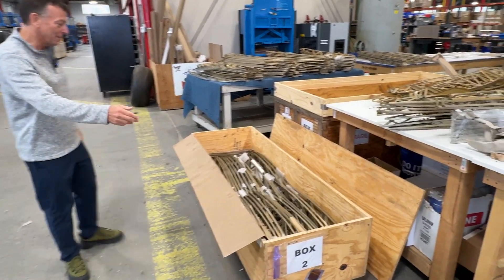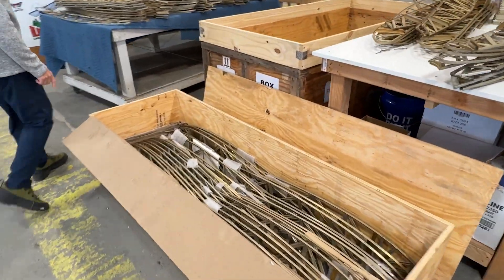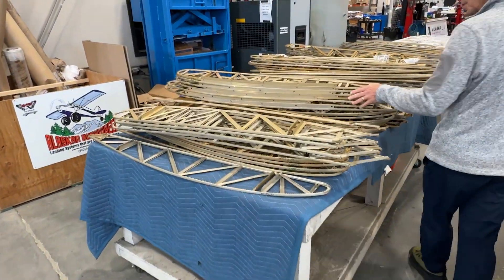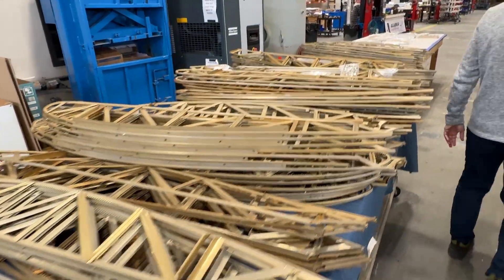Ribs, ribs, and more ribs. Come here, cameraman, take a look at these. These just arrived about a week ago. We're working them through receiving here at Alaska Gear Company in Palmer, Alaska.